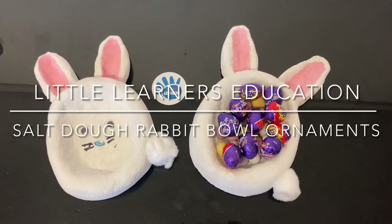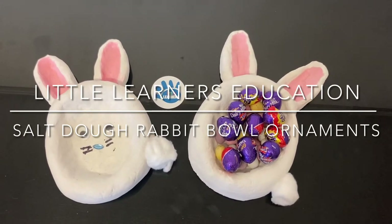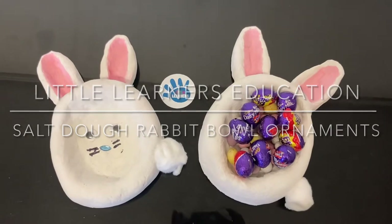Today we're going to go step by step through how to make these salt dough rabbit bowls for your Easter treats.